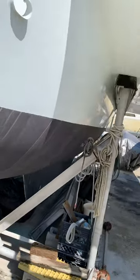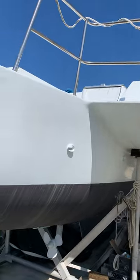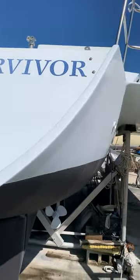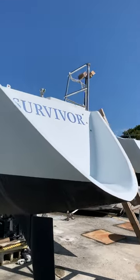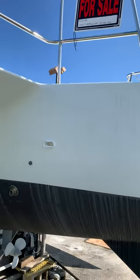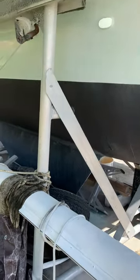Fixed fin keel. I gave her a good scrub yesterday, and as you can see she's still got some staining. Here's more of the keel.